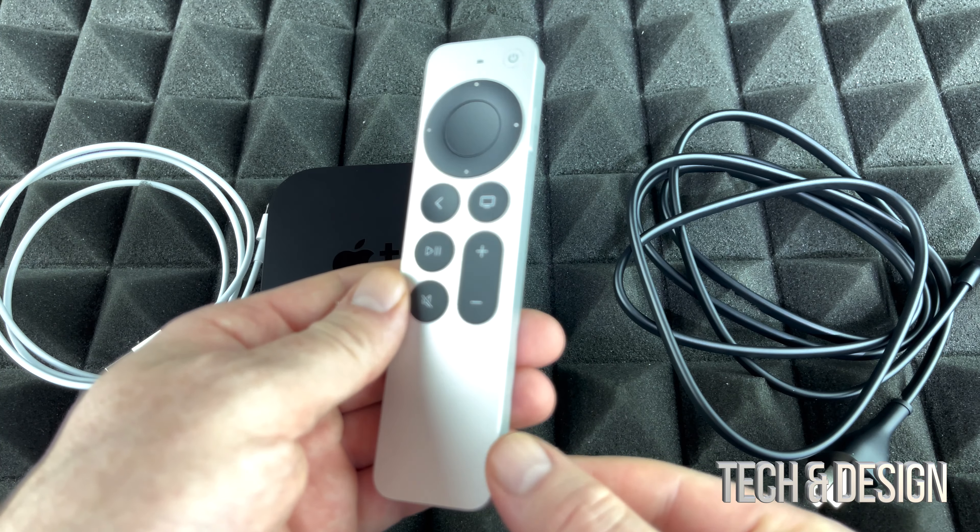This is the controller it comes with — pretty basic. We do have Siri, just like the older ones did. You have power, you can move things around, you have your volume buttons, and a menu button just to go back. On the back is just your basic Apple logo, and on the bottom you're going to see your charging port. So you don't need to worry about batteries. That's about it when it comes to the controller that comes with your Apple TV.